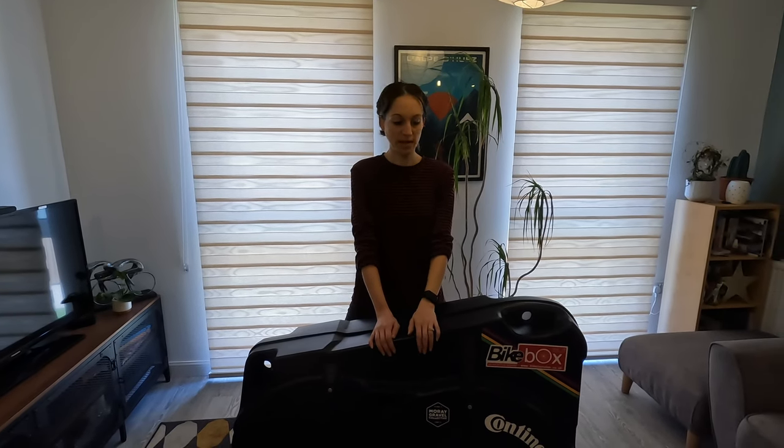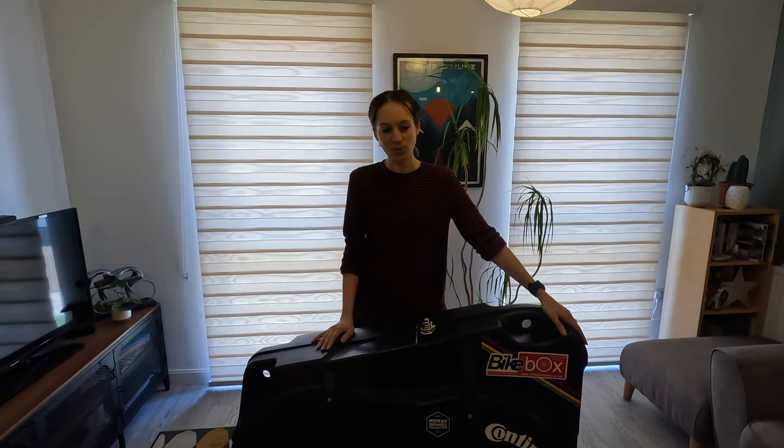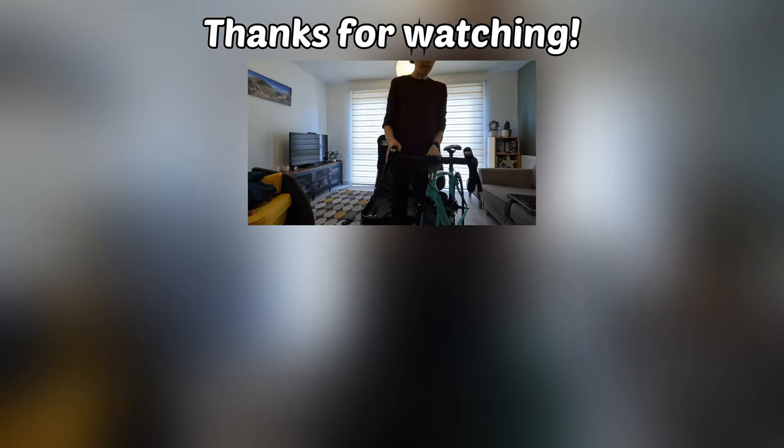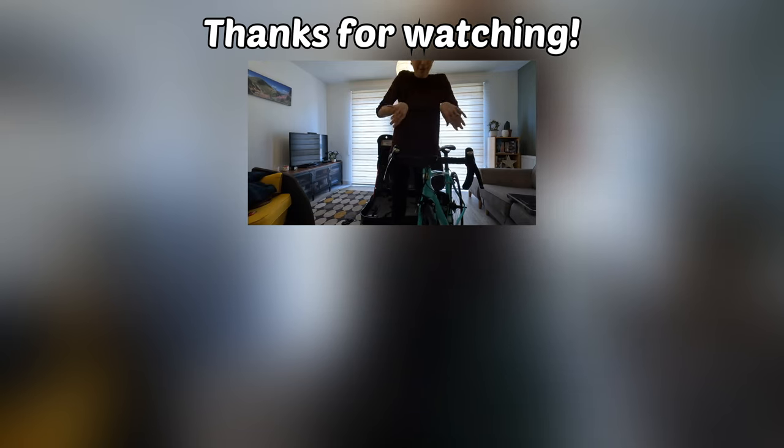And that's how to pack a bike box to go on holiday! If you have any questions or things we missed out, please add them in the comments and we're happy to answer. We've been doing this a few years now so we're getting the hang of it. We're going away for two weeks so tune in to see those videos - we'll keep you updated with where we go and what we get up to. Please like and subscribe and hopefully see you on the road soon!